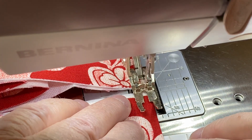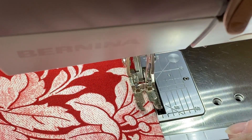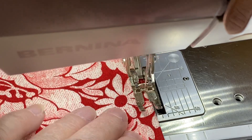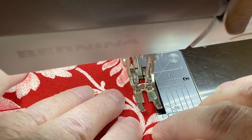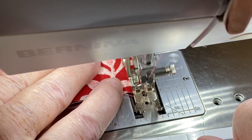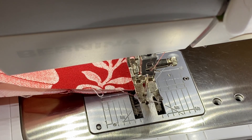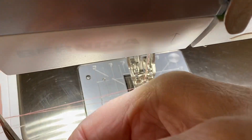I'll take one off and go on the other side. In a minute we'll take these off and I'll show you there is absolutely zero thread nesting. When I'm done, I'm not going to use my thread cutter — it is engaged but I don't want to use it — so I'm going to hit my presser foot up and my needle up and just pull this out.